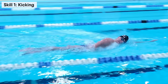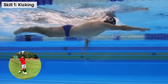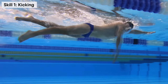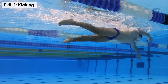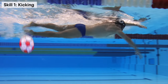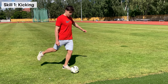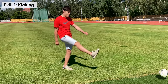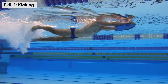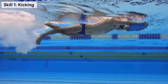Freestyle kicking technique is very similar to a football kick — your leg performs almost the same movement. The simplest tip for swimming is to imagine you are kicking a ball. First, move your straight leg back to prepare for a kick, then kick. In swimming, we do exactly the same: move the leg up to the surface and then kick downwards.